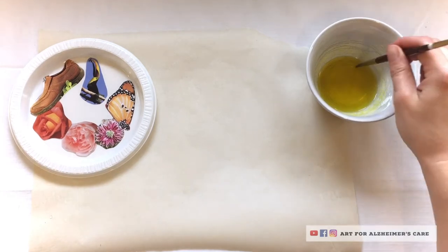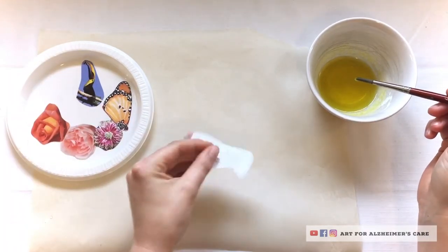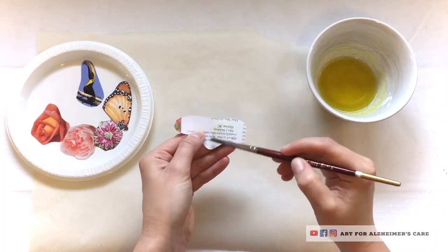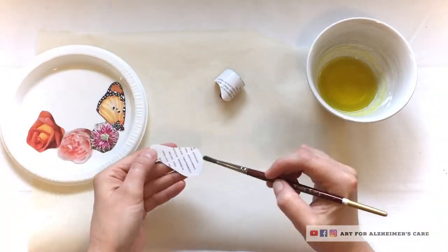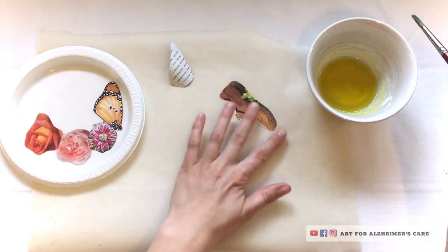So it's very simple. With the solution that you made, you're just going to paint it onto the back of the pictures that you cut out. In the recipe it says to lay them face down to dry, but I found that some of mine started curling up on themselves, like you see here.